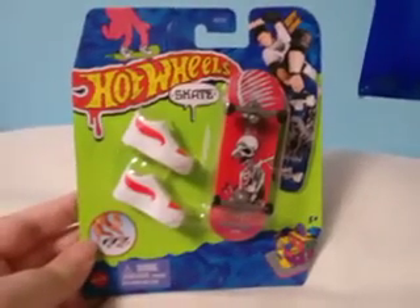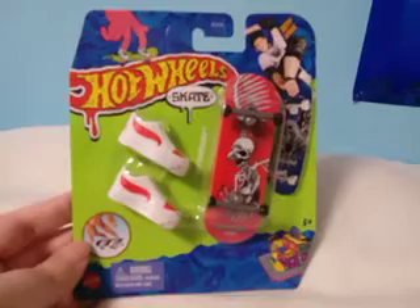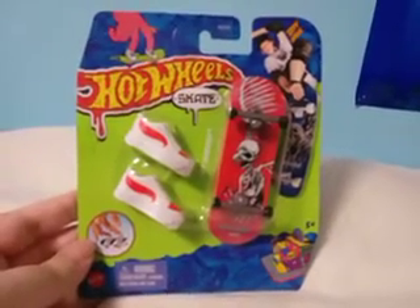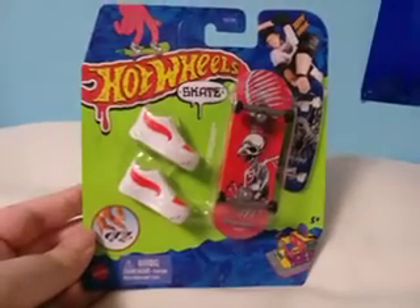What is up guys, it is the Muddy Puddle Squad here and today we are going to be doing an unboxing video of Skyshredder. Skyshredder is one of the Hot Wheels mini skateboards that features Tony Hawk.